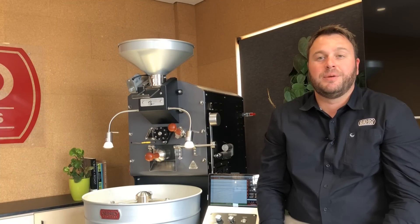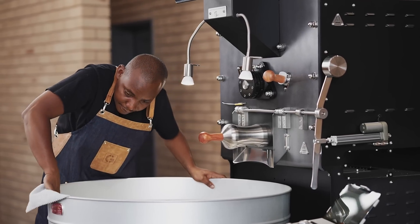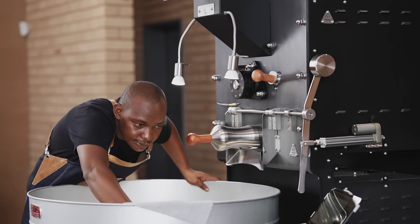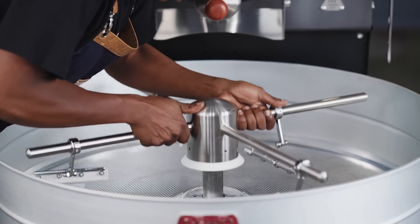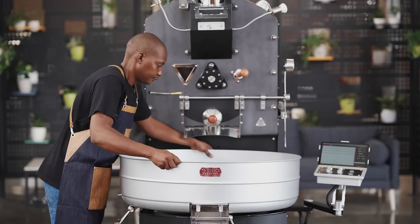We all know how important it is to do maintenance on your roaster, and it's easy to forget one or two tasks, especially if you have different staff operating the roaster. Whether it is daily, weekly, or even monthly maintenance tasks,